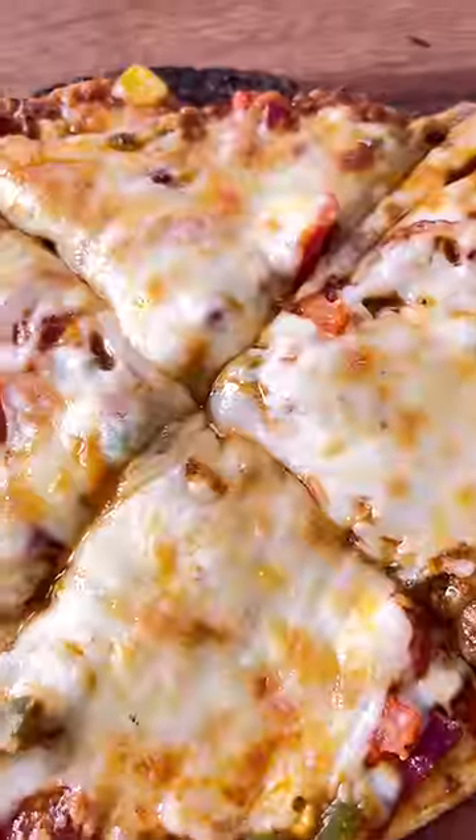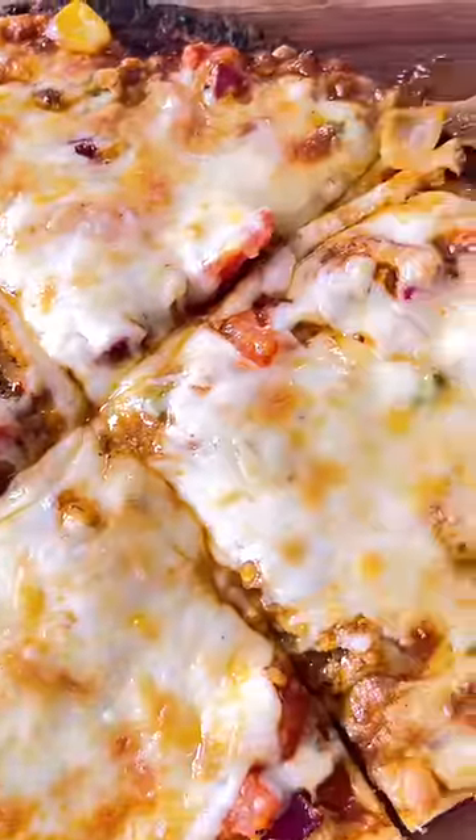And just like that, a juicy and saucy pizza is ready. It will become a thin crust which will be very fun to eat. First of all, use this hack!